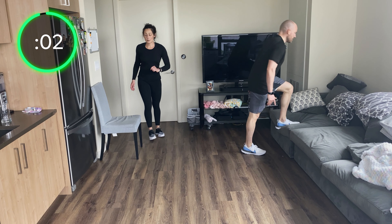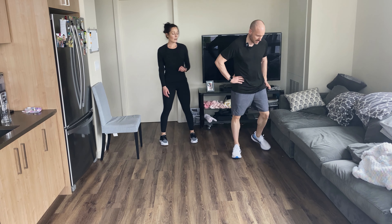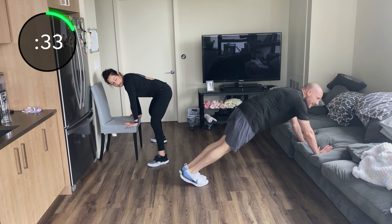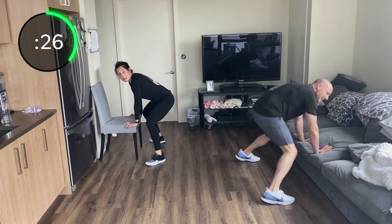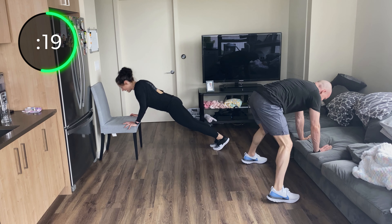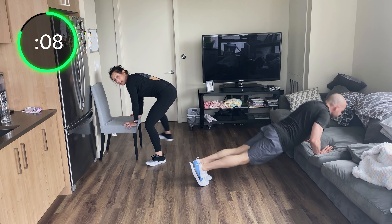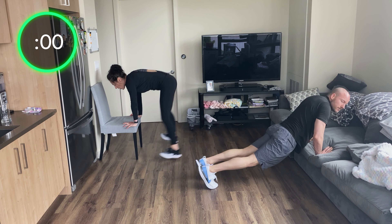Push-ups to jump-ins — perfect push-up, then jump wide so your heels come to the ground into a squat, jump back out. Your heels should come all the way to the ground when you jump in — don't just let your toes touch. Jump in and out. If impact is too much, you can step in, step back out, push up — step in, step back out — that's a modification if you don't want impact.